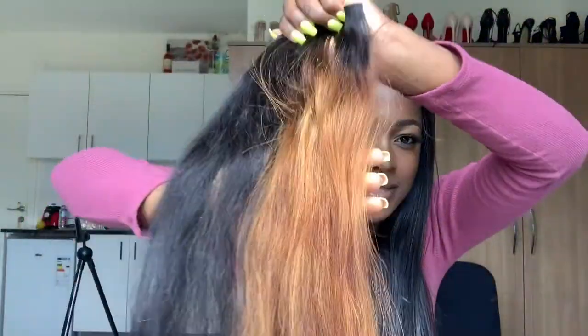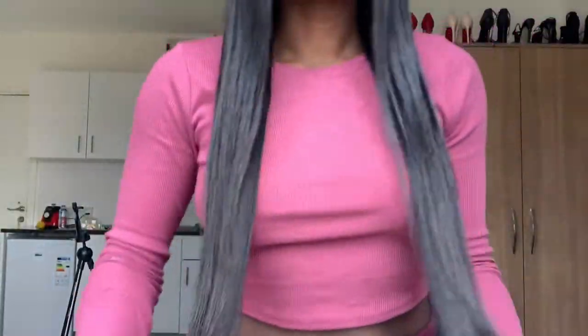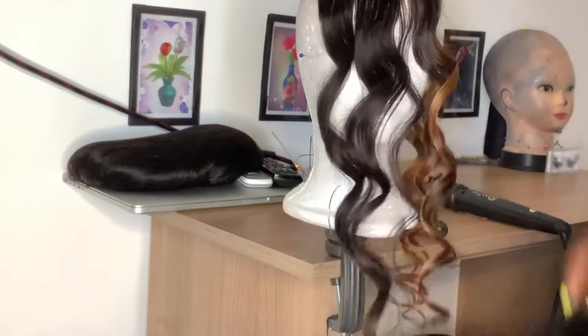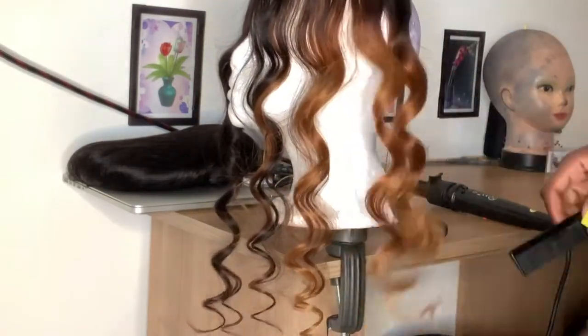I don't know if you can see but this color is really nice. And for the length, it's really long. I feel like it makes me look so pretty and it's so silky straight. I've always wanted a silky straight hair like this one. Curling the hair — the hair curls pretty well and the curls lasted very long. It doesn't have any issues, and this hair goes straight once you wash it — it still remains straight.